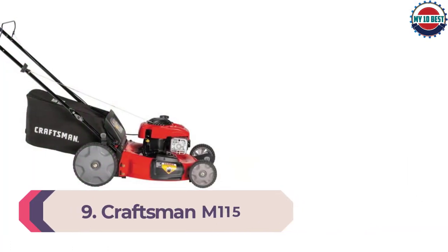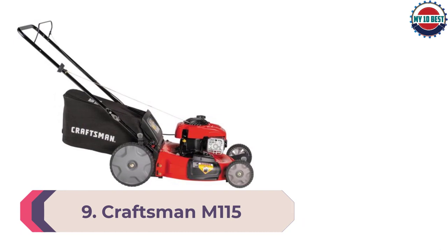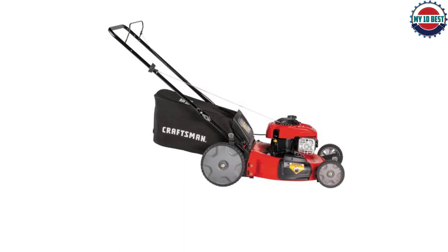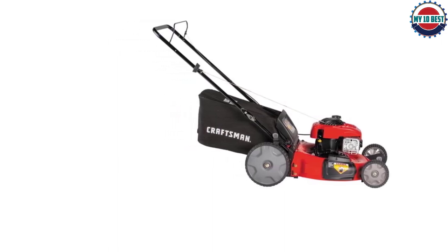Number 9: Craftsman M115 Push Lawn Mower. This is a gas-powered push mower with different features compared to a reel or electric mower. The engine is 140 cubic centimeters and is equipped with recoil and primer to make it easier to start.